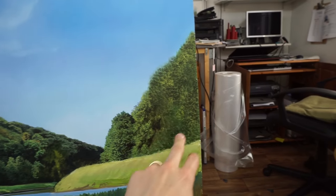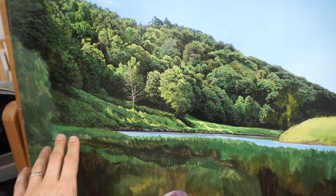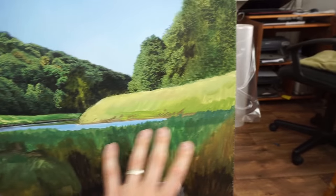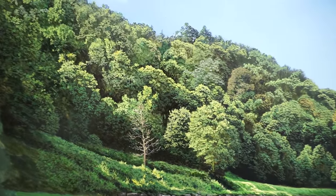I'm now working on this area here. Once that's done I'll continue work on the bank, fill that tree in, and then we're working on this bank and then the water at the end. Let me give you a close-up.